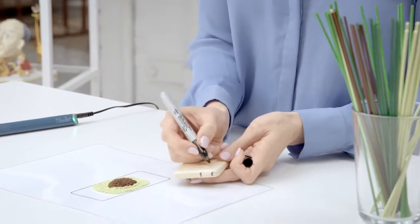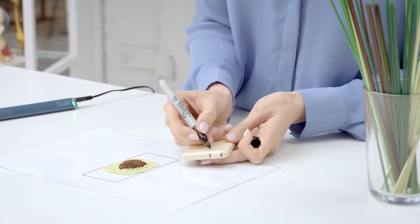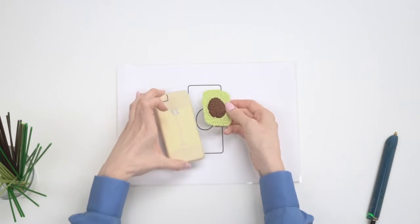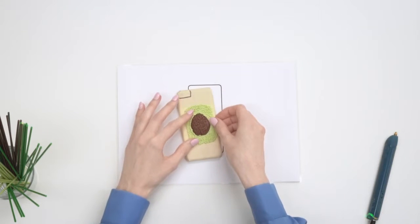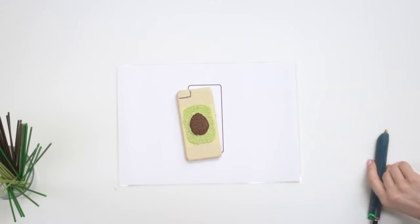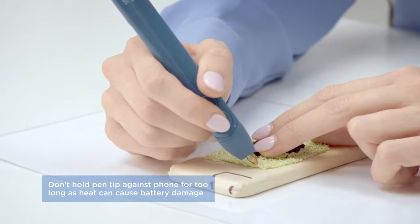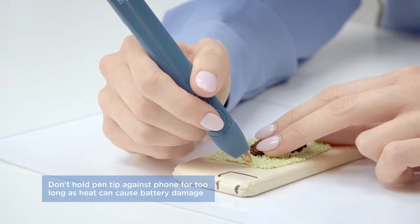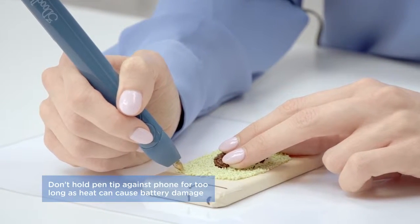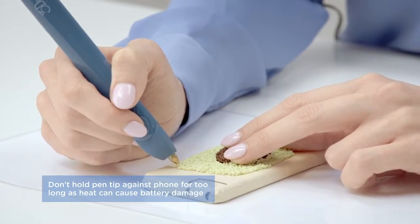Before we start doodling onto the phone, we're going to mark out where all of the buttons are so you don't cover them by mistake. We can now place the doodle onto the phone and get it in the right position, ready to continue. It's totally safe to doodle directly onto your phone — we've got the masking tape there to protect it and allow it to be peeled off really easily. You can do this technique with any smartphone or handheld device.